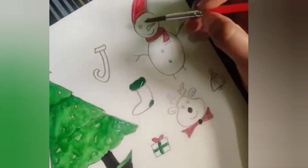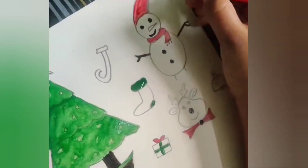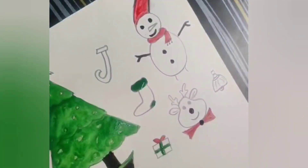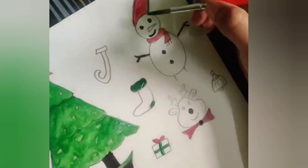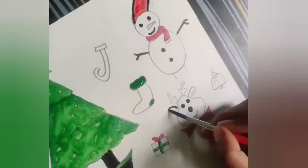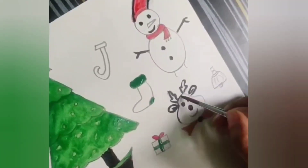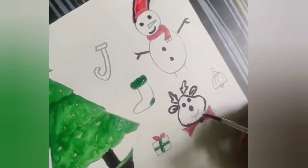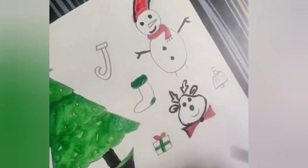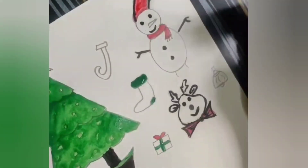And we are highlighting the eyes, nose, hands, and buttons. We will highlight everything with the black color. Let's start with the reindeer. I highlighted everything. And the bow — outlining everything.